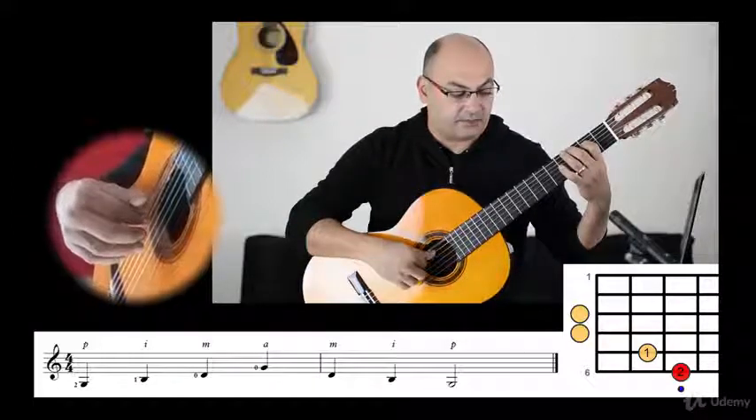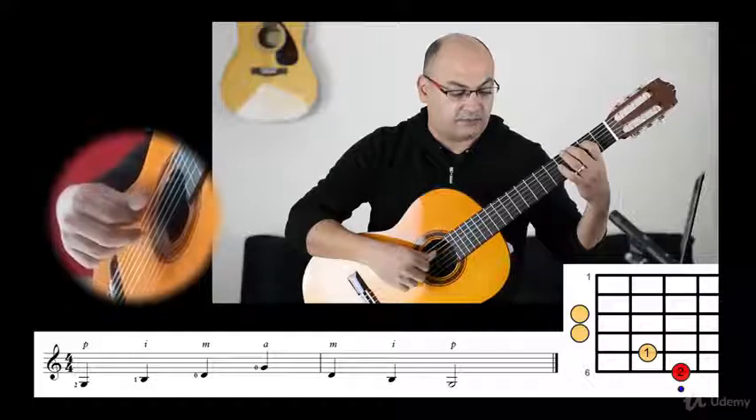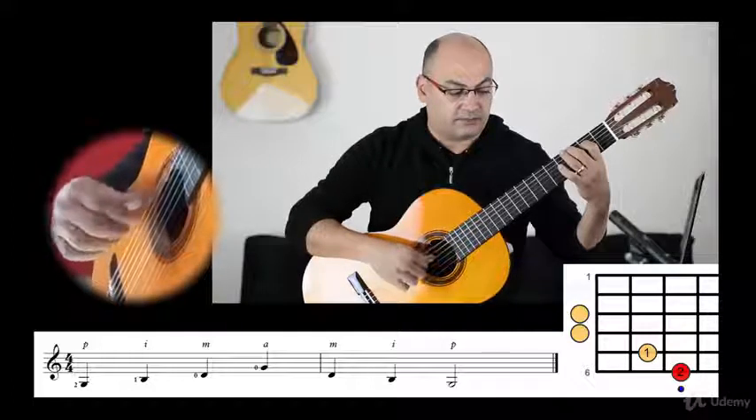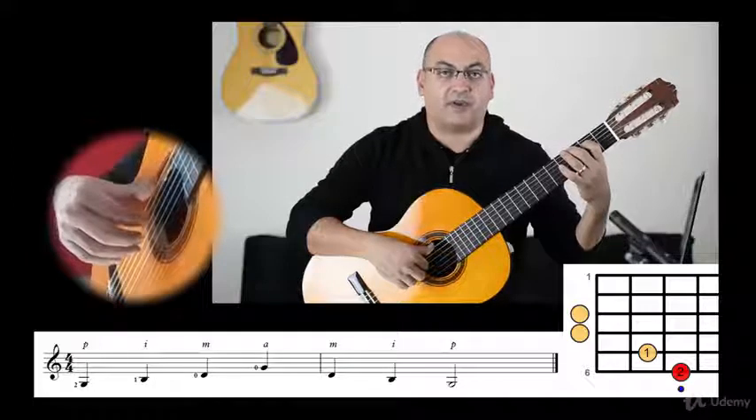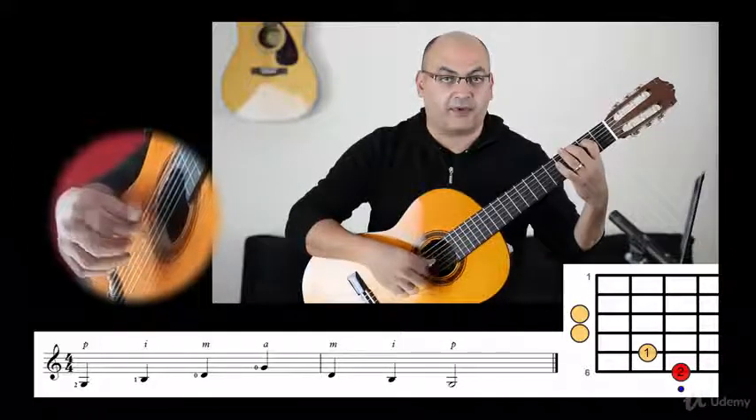Again. So we are playing on the fourth string with four fingers — so it's not thumb, thumb, thumb, index.